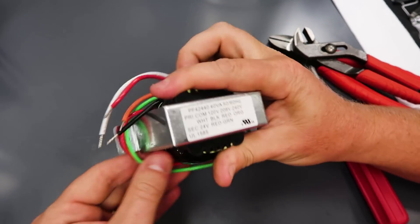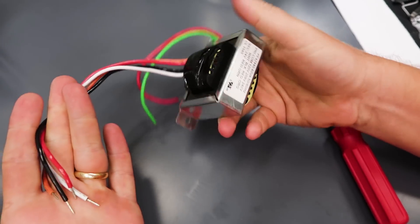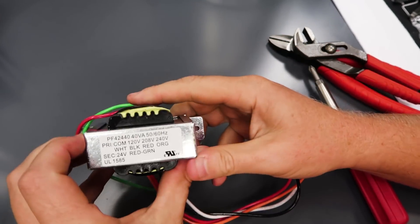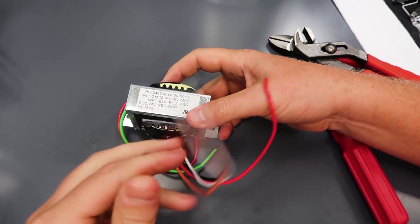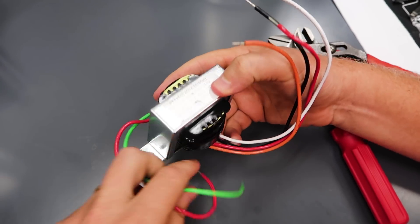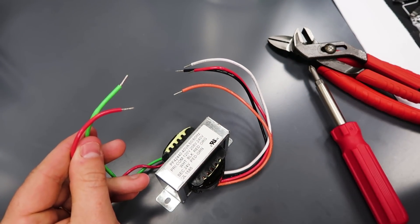This is a multi-tap primary transformer. The primary is the part where the voltage and current comes into the transformer, and we've got multiple taps. This only has a single secondary, which is the part that comes out of the transformer.